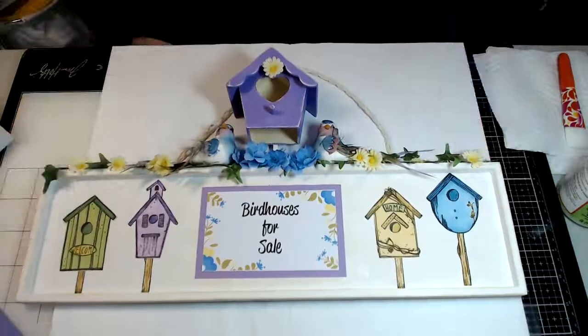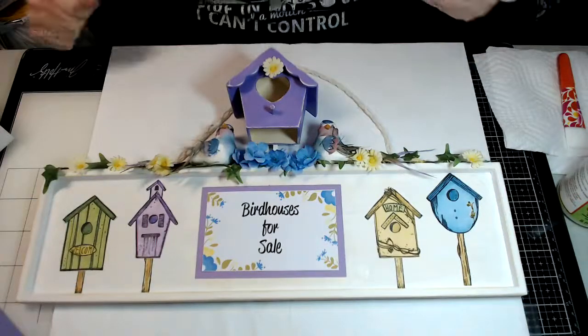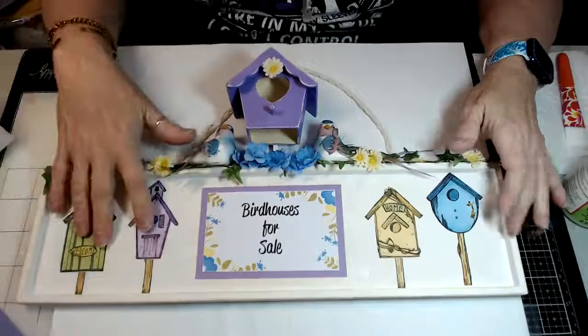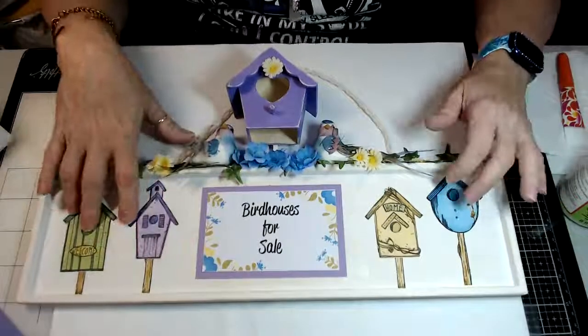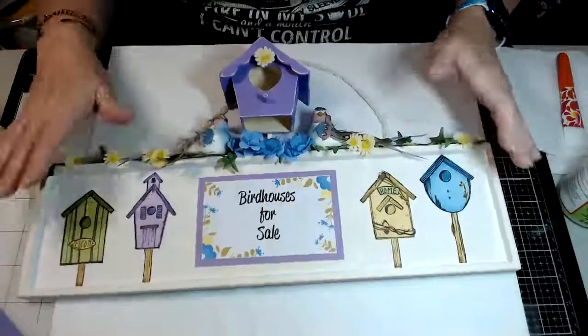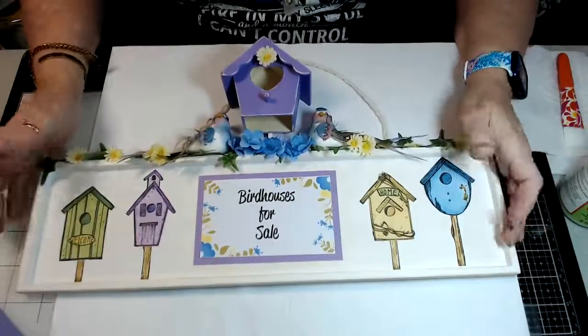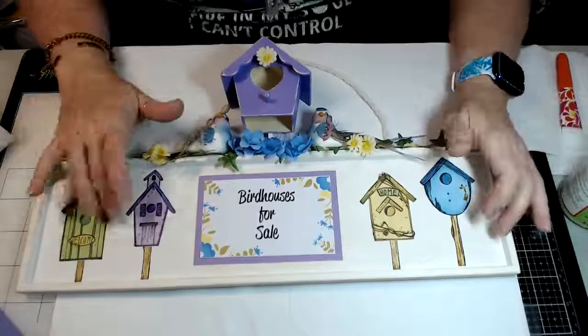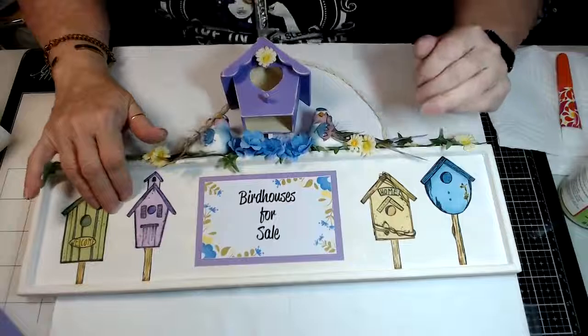I know this was a quick project because I didn't get to finish all of it, but you get the idea. Dark Room Door with these stamps just made a beautiful wall hanging and I absolutely loved it — I know you guys will love their stamps too.